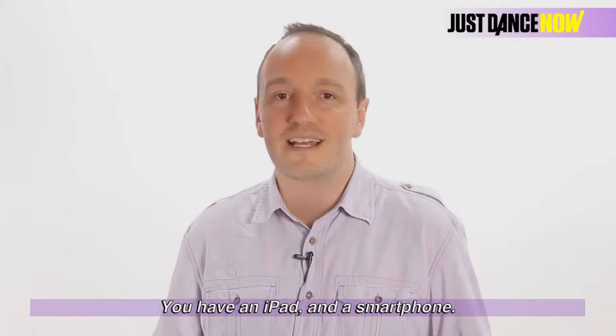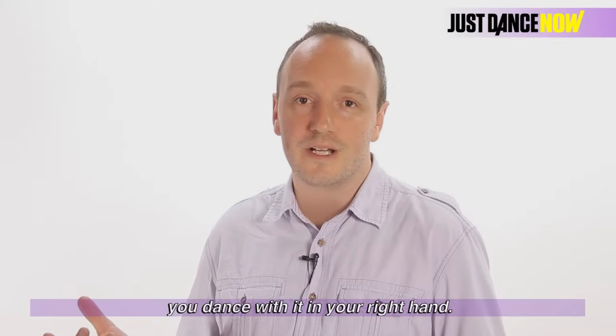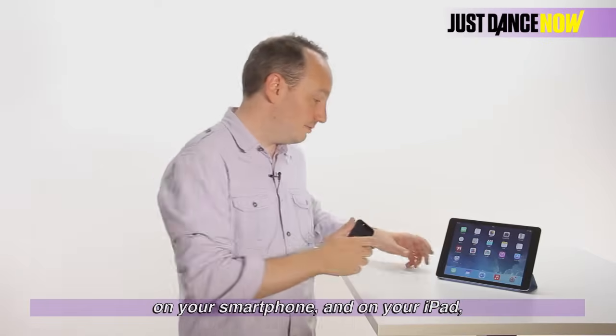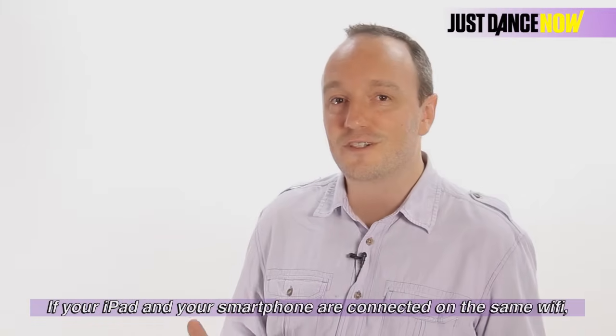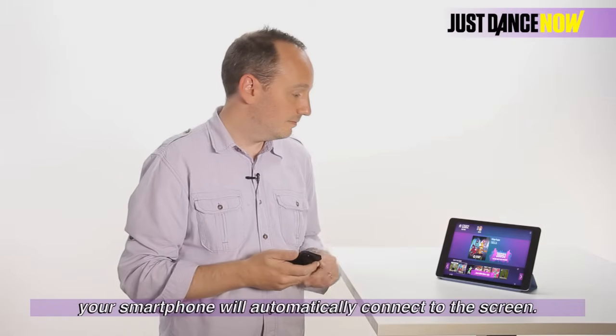You have an iPad and a smartphone. The smartphone is your game controller — you dance with it in your right hand. The iPad displays the game. You download the Just Dance Now app on your smartphone and on your iPad, and then you open them both.